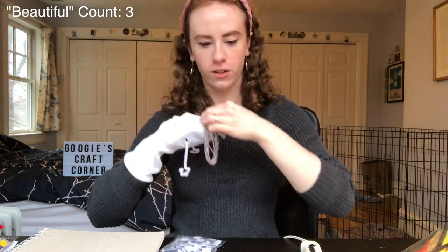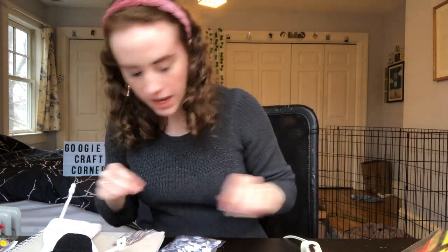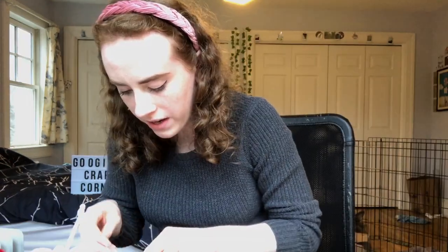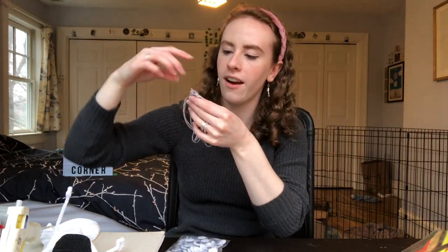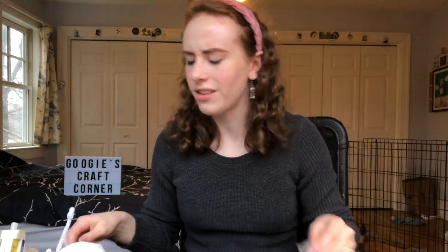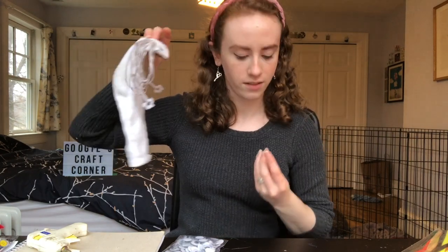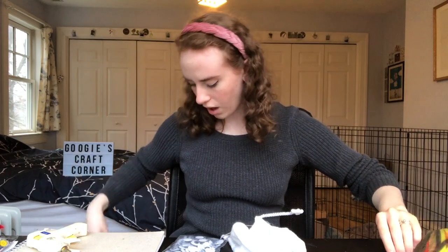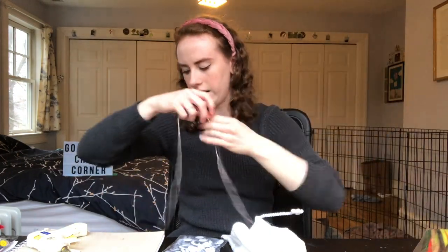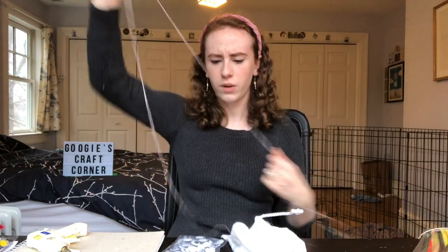First thing I'm gonna do is glue the ends together. Oh my hands — oh no, I've made it worse. That is a clump of old woman hair — that's so weird out of context. Okay, that is some hair. I think this seems like approximately the same length — I didn't really pay attention to how long it was. Let's hope this is adequately similar.